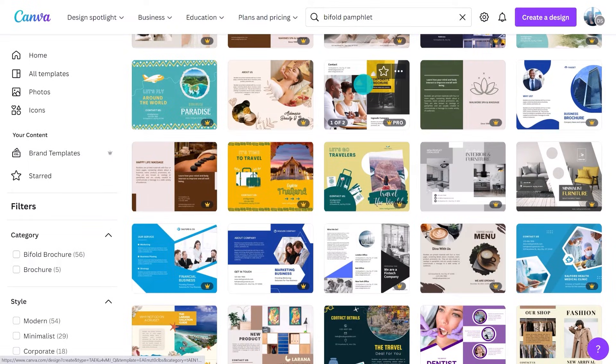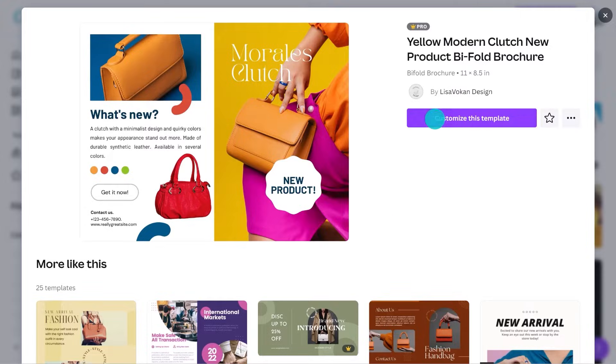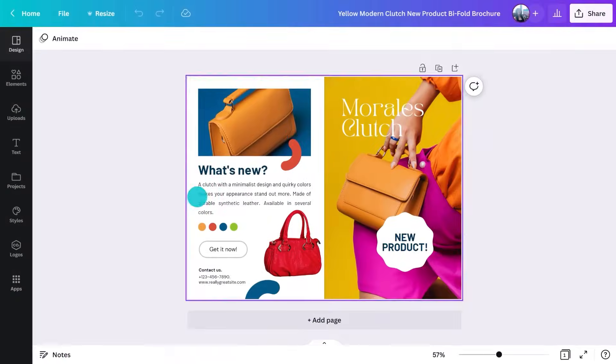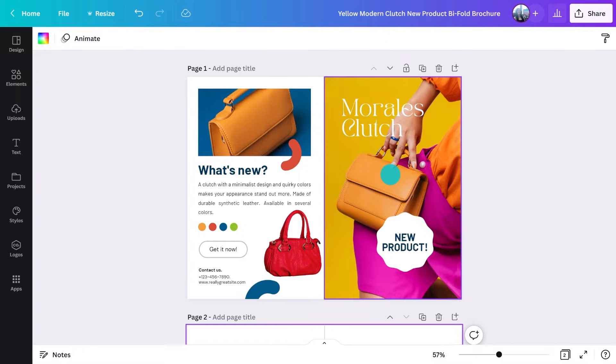If you hover over one of them, you can see how many pages it has and it will show you a preview if you keep hovering. I need a client to design for. Market stalls are perfect for pamphlets - often the attendees are on holiday or traveling, so being able to hand them a pamphlet means that they can get back in touch to repurchase or follow your website and socials. I'll start with this template. This only has one side or two panels, so I'll add another page by hitting this button. Now I have four panels.